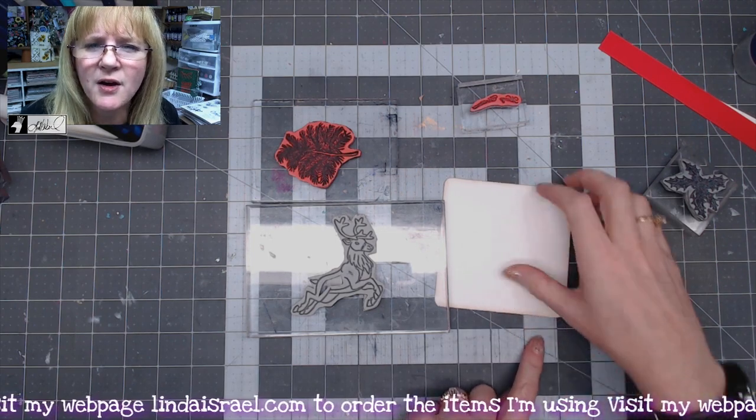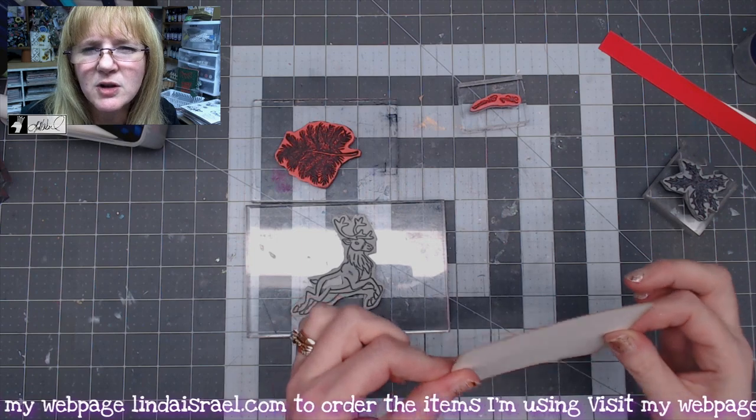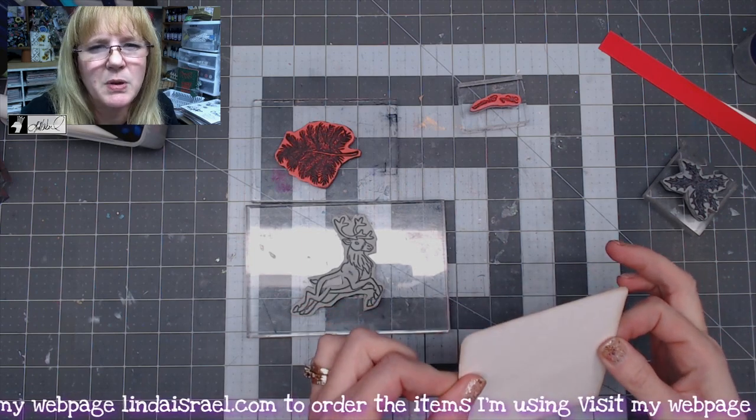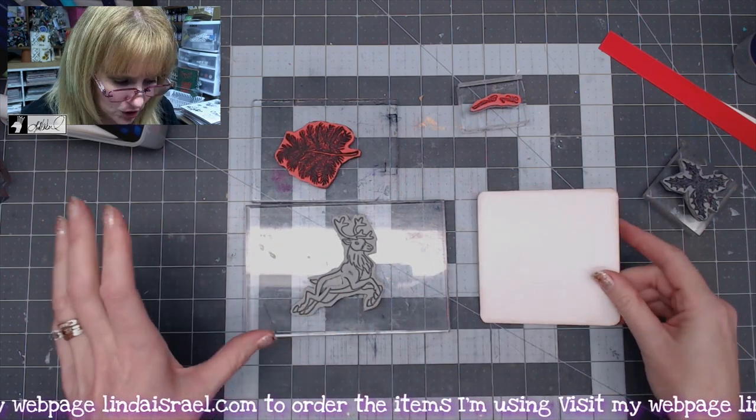I've got a 4x4 piece of somewhat watercolor paper — it's a little bit thicker cardstock, so white cardstock would be good. The thicker, the better for watercoloring, because that's what we're going to do on it.